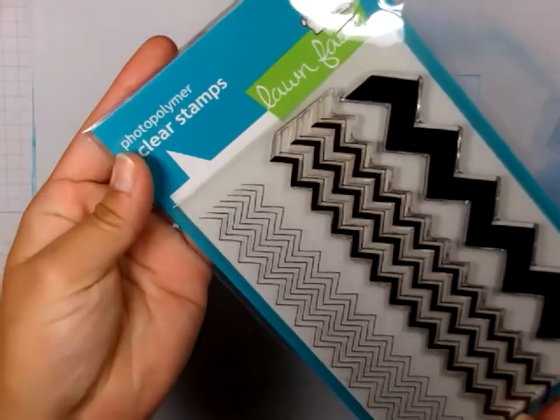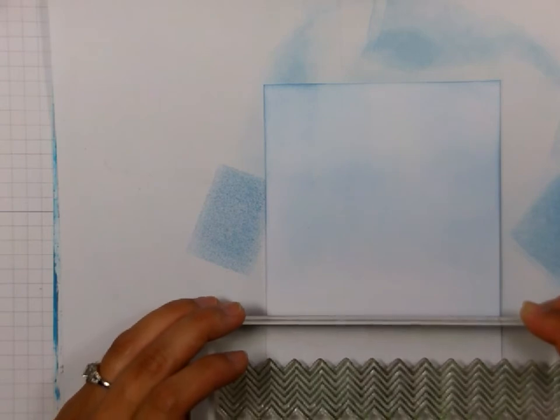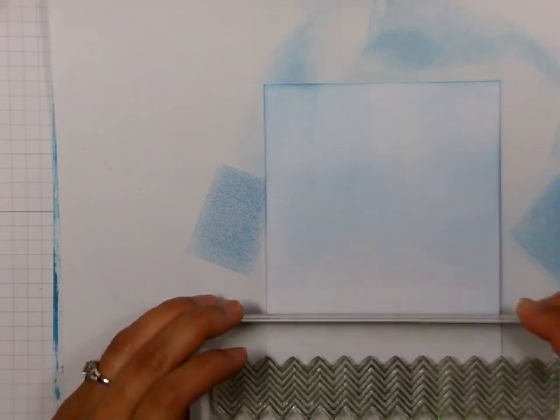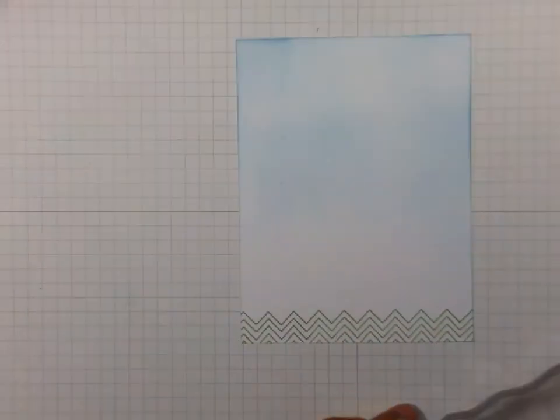Now I am using this Chevron backdrop set from Lawn Fawn and Wild Wasabi ink from Stampin' Up to make my grass. I just thought this was something fun and different. So there is the grass.